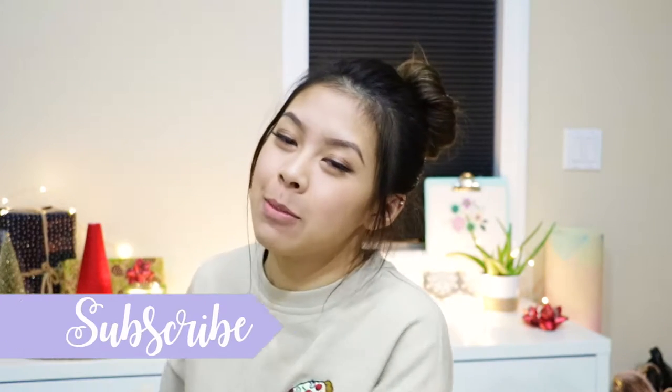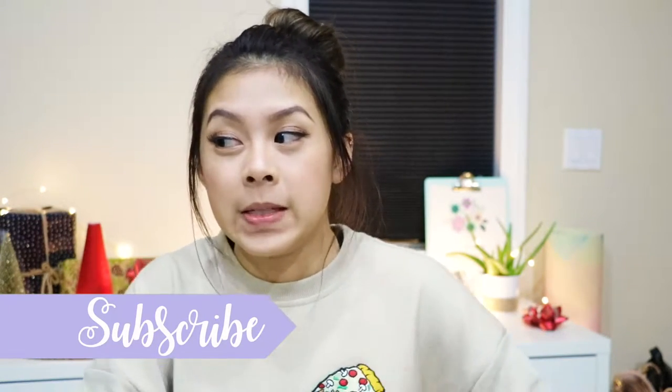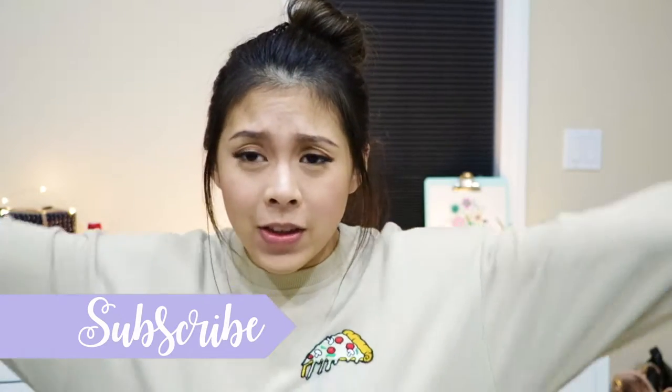Hi guys, it's Christie, welcome back to my channel. I know I've been gone for a good minute but I'm finally back. This week's video we are doing holiday DIY decor, and this is my first holiday video so I'm super excited to show you guys the DIYs I have planned for this holiday. Let's just go ahead and get started.